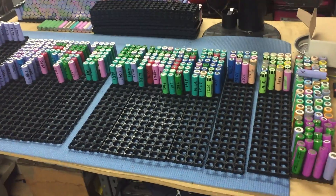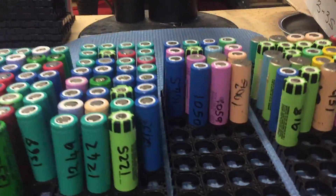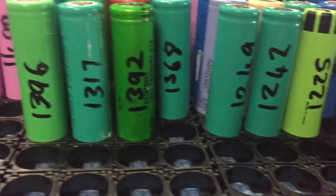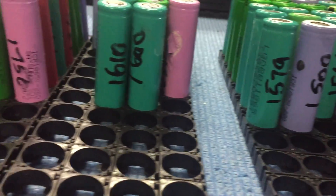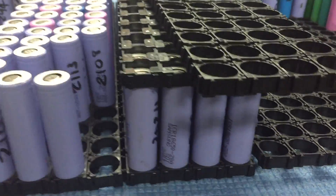Good morning. Just trying to do a little bit of a quick update — not so much a changed direction, but just changing the way I'm planning these batteries out.